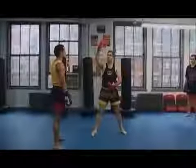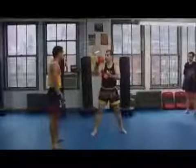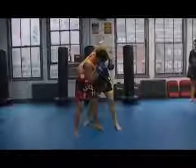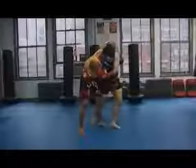We talk about that center line — that line that's perpendicular to the floor — your head, your shoulders, and your hips. When you get it popped off, that's when you lose your balance. As he starts to go forward, if he steps, I'm going to step with him. I'm going to step with his momentum.